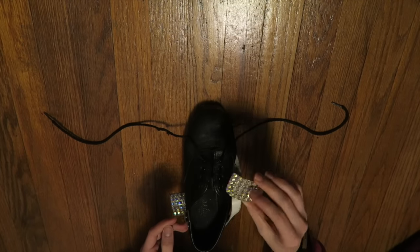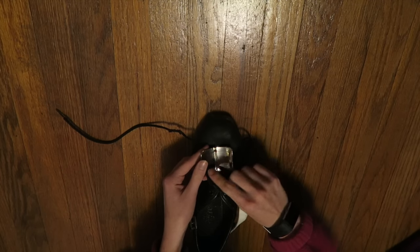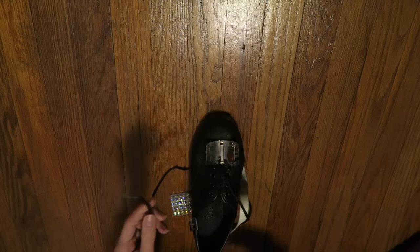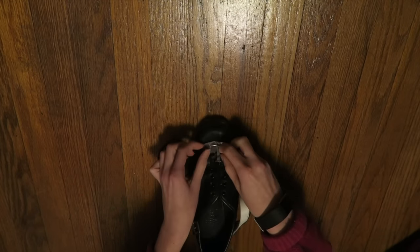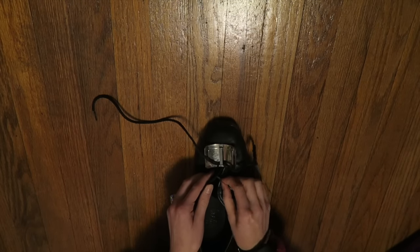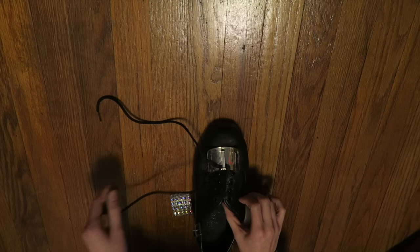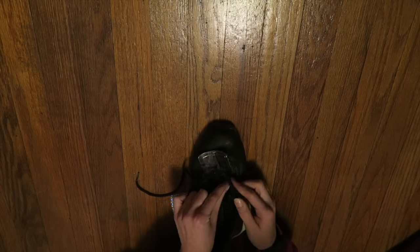Now you're going to take your buckle, and you're going to flip it over. There's like this little metal thing, and you put it underneath, and then you're going to also do that for the left side. And just cross it underneath this little metal piece. Now you're just going to cross your laces into the hole, so the right one goes into the left, and the left one goes into the right.